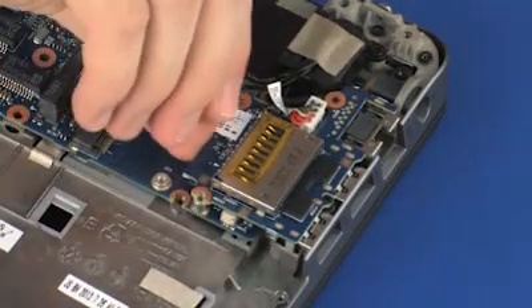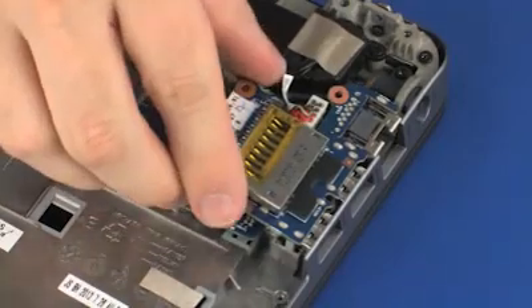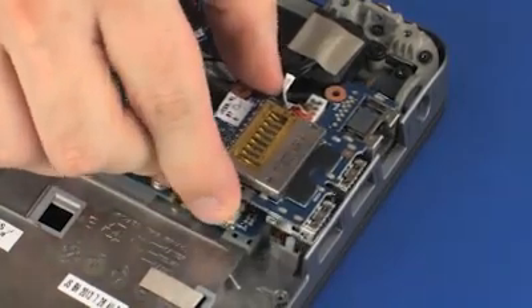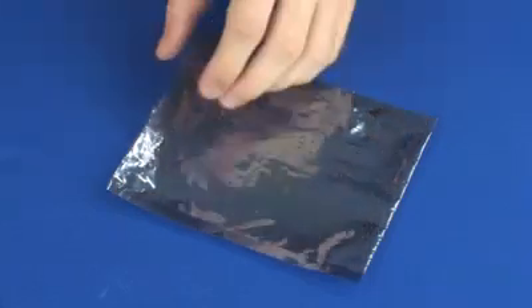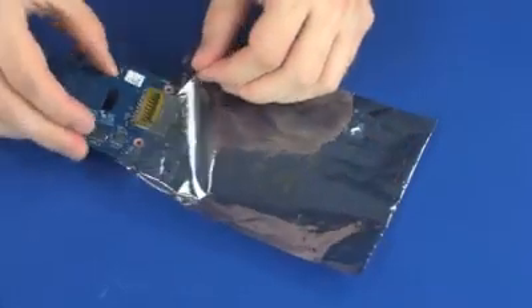Lift the USB board off of its connector and mounting posts on the system board and top cover. Place the USB board into a static dissipative bag.